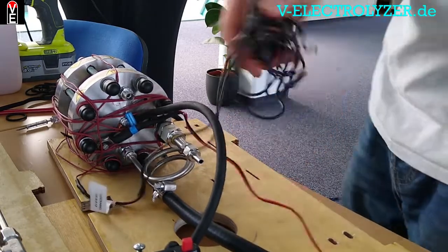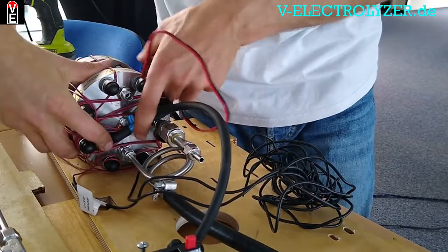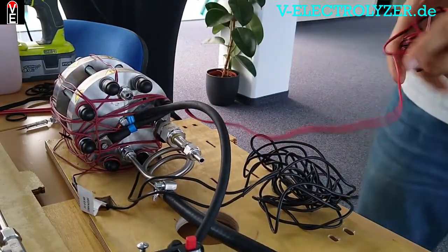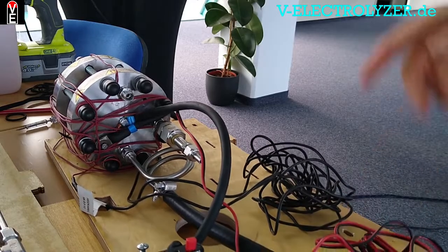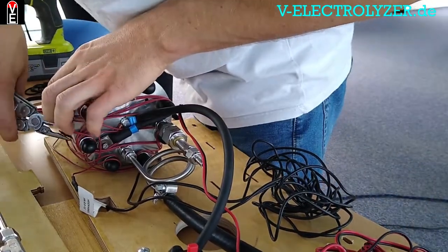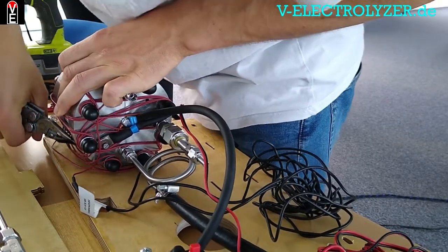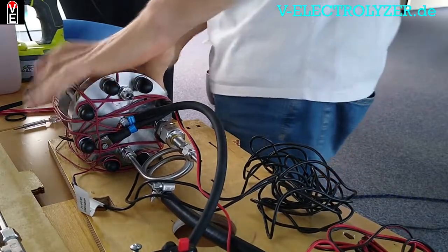Here is the heating cable. No, here is the temperature sensor. The temperature sensor does nothing else than monitoring the temperature, so that you know first if the electrolyzer is damaged, and second that you know that the preheating is done and you can start the second step of the process.